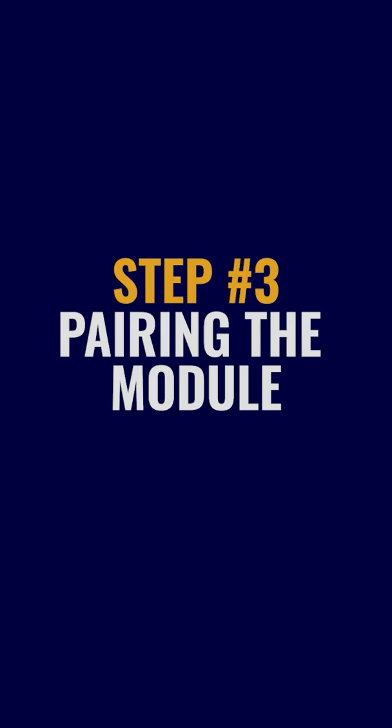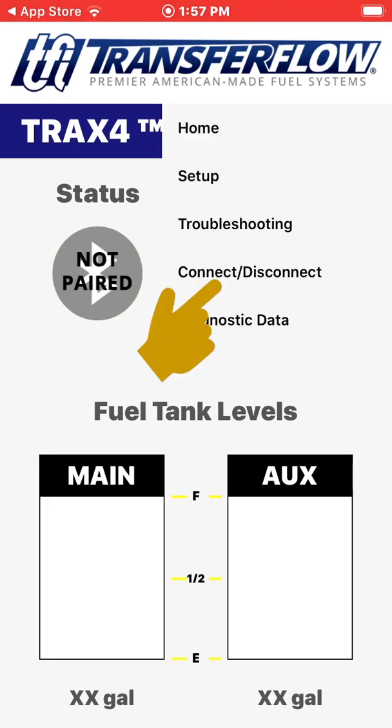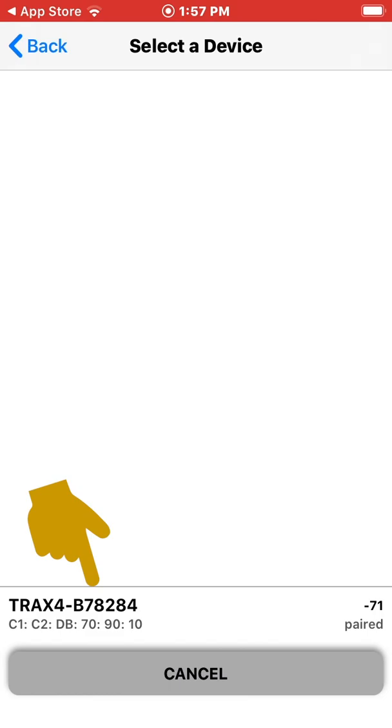Step 3: Pairing. You will notice the status indicates Not Paired. We will begin the pairing process now. Click on the three white dots in the top right corner, then click Connect/Disconnect. Click Connect and wait for the TRAX4 module to appear on the bottom of the screen, as shown here. Select this device to begin pairing.